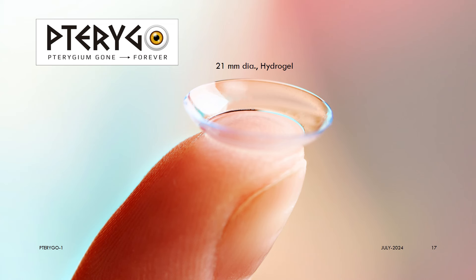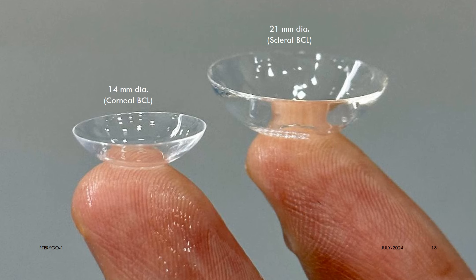Pterygo is a 21 mm diameter large soft lens made from high water hydrogel material. Please notice the difference between the corneal bandage lens and the Pterygo, the scleral bandage lens.